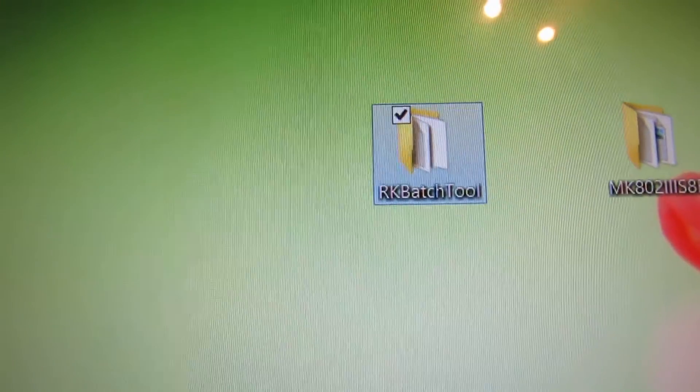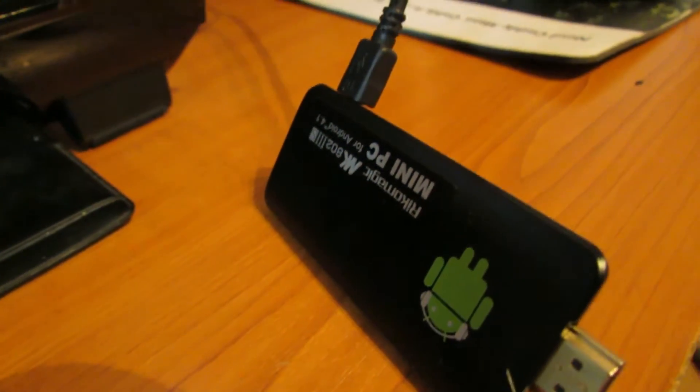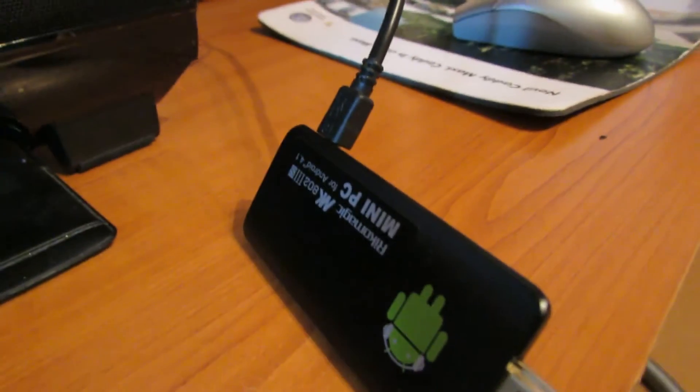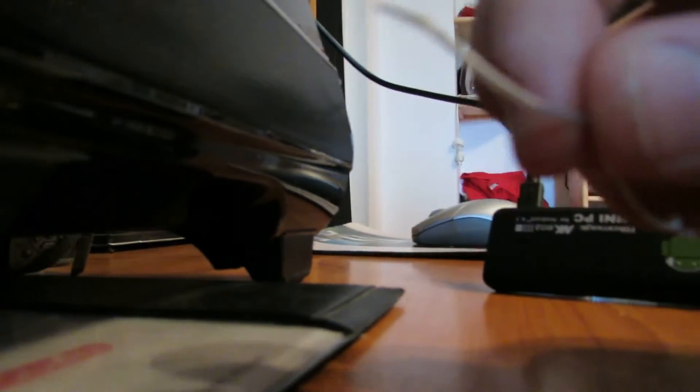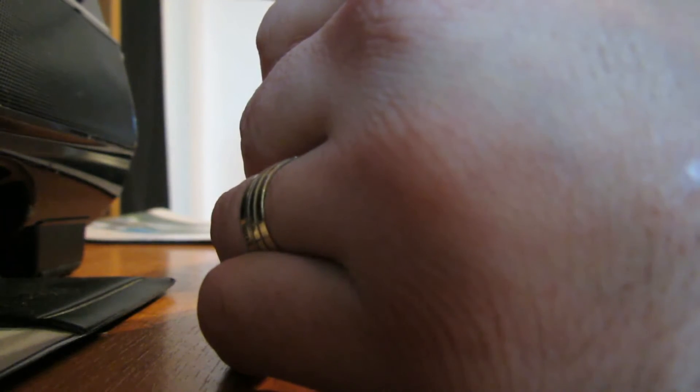Next you have to use the RK badge tool. After that, you have to put the Ricomagic MK802 version 3s into firmware update mode. Take this thin stick, put it in the reset hole, and then plug the USB cable again into the OTG port.